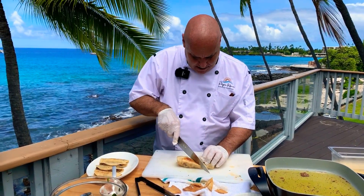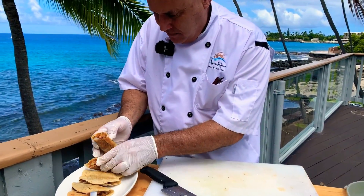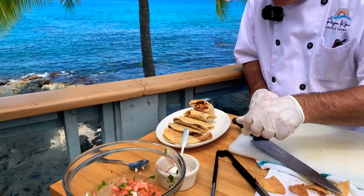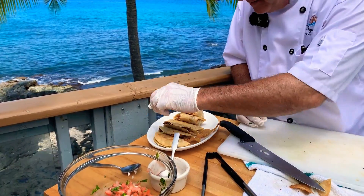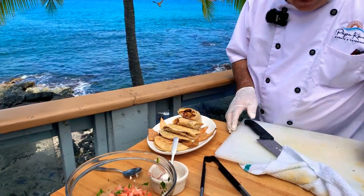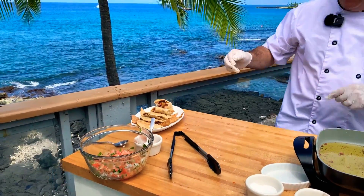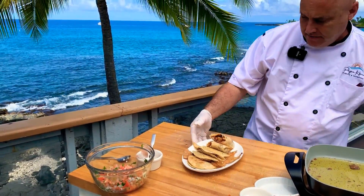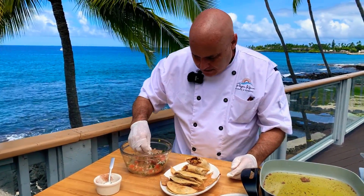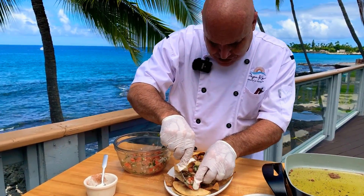I'm going to cut my chimichanga right in half. I've set one down and the other one up on this end. Some tortilla chips right around the side. Lunch, lunch, lunch! Put those to the side and we're going to take our salsa and drop it right over everything.